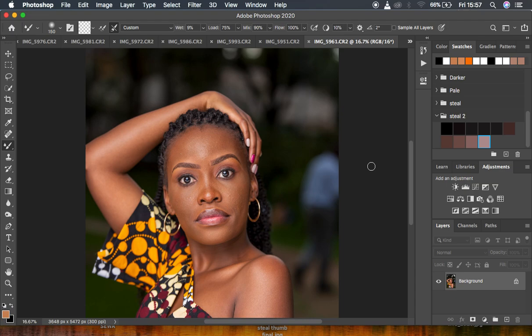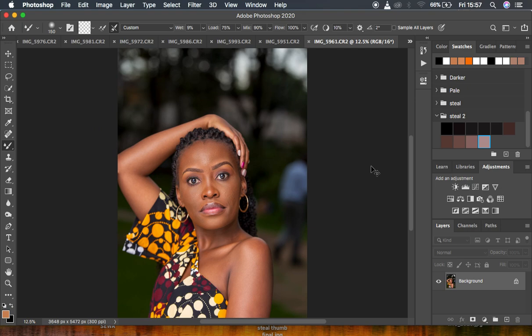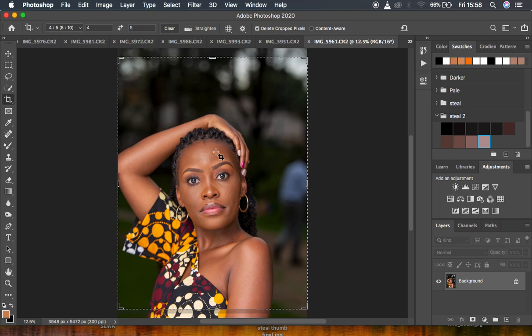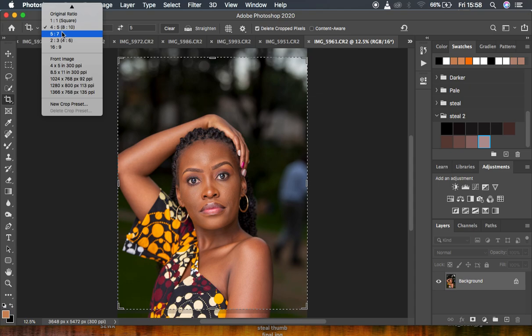Tip number three is cropping your images. When cropping, always make sure you choose the best crop orientation for your images depending on how you want the image to communicate with viewers. You also have to consider where you'll be posting — for example, if you're posting on Instagram, you need to choose an appropriate orientation.